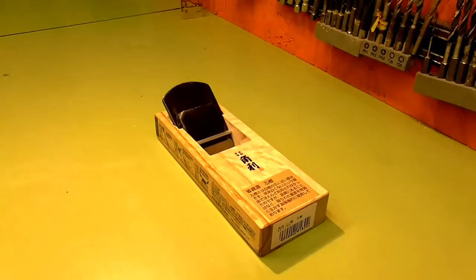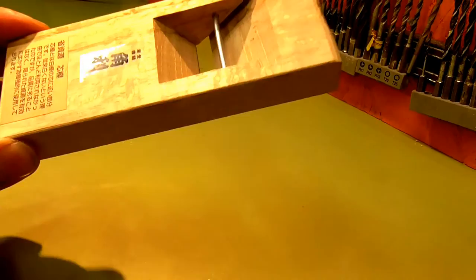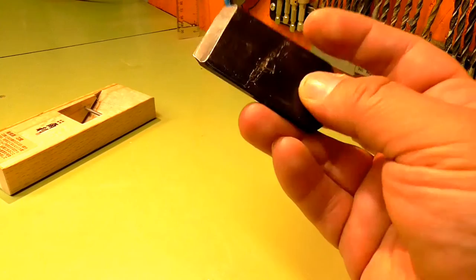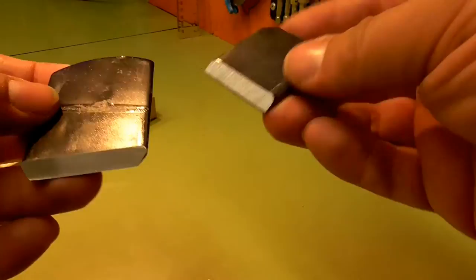Let's take the blade out. Push with your thumb and hit on the back. That's the body of the plane — nice hardwood. If anybody can tell me what that says it would be appreciated. And this is the blade. It has no markings from the factory. Looks like good quality steel. You will need to sharpen it, but we'll get to that in just a moment.